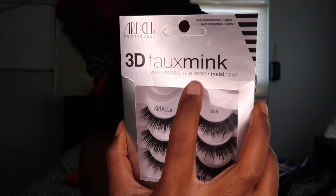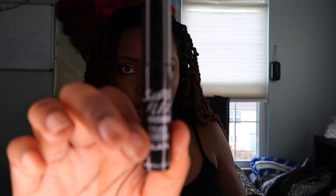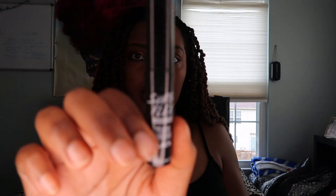Oh, lashes — that's what I'm forgetting. Duh, that's like the cherry on top to life. I'm using the Ardell 3D minks, faux minks lashes, with the Superflex lash glue.